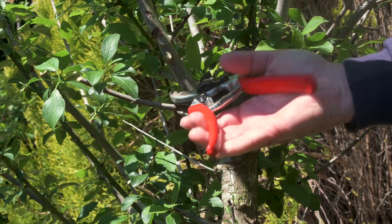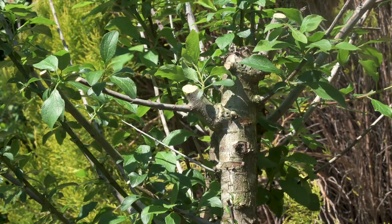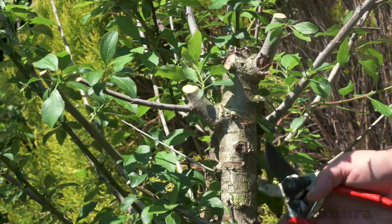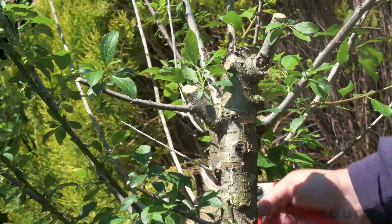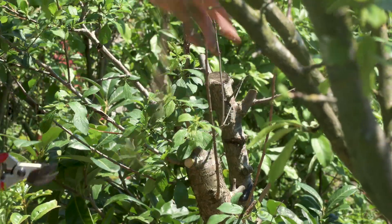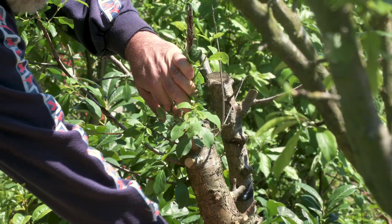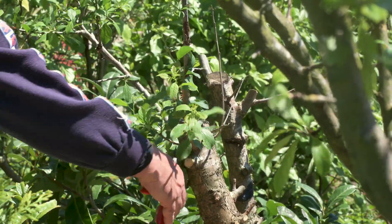When using vigorous rootstocks like this wild plum seedling, be sure to remove most of the top growth when grafting, leaving only a couple of top branches so the sap can circulate. Pruning the rootstock before grafting is a good idea, as it will be easier to choose the best location for the graft.